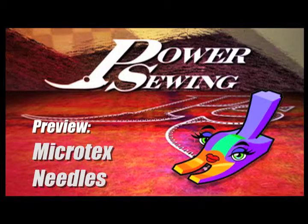Welcome to Power Sewing. Here's a sample technique that's available to all our subscribers. Hi, I'm Ron Collins and welcome to Power Sewing. And I'm Sandra Vecina. Today we're going to talk about needles.